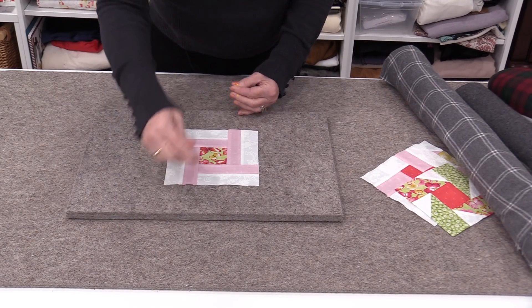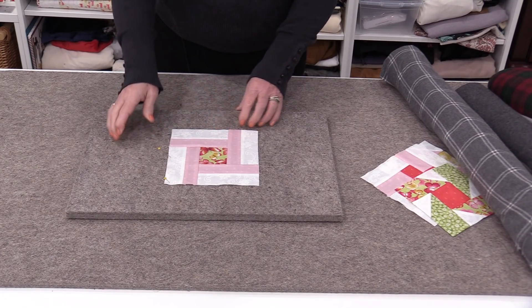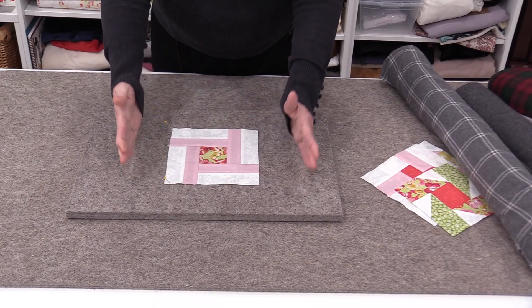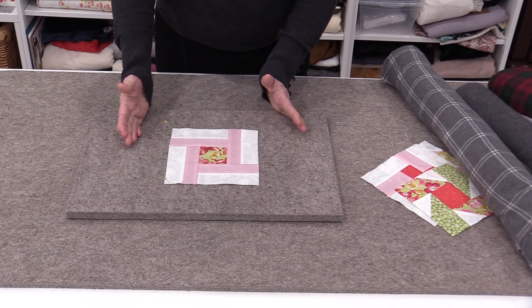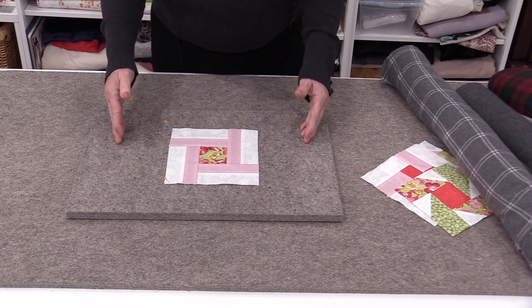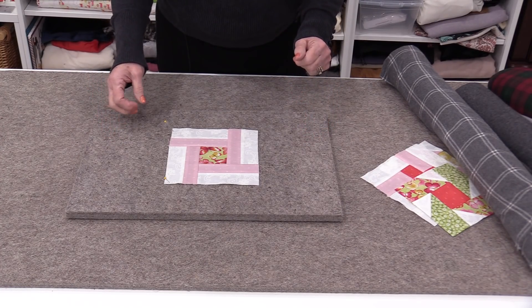Having a half-inch thick mat also means we're able to pin on it, and there are times we do need to pin things to block them. Blocking is more common in knitting and crocheting — after a garment is done we pin it, steam it, and block it. So the wool mats work well even for knitting and crocheting.